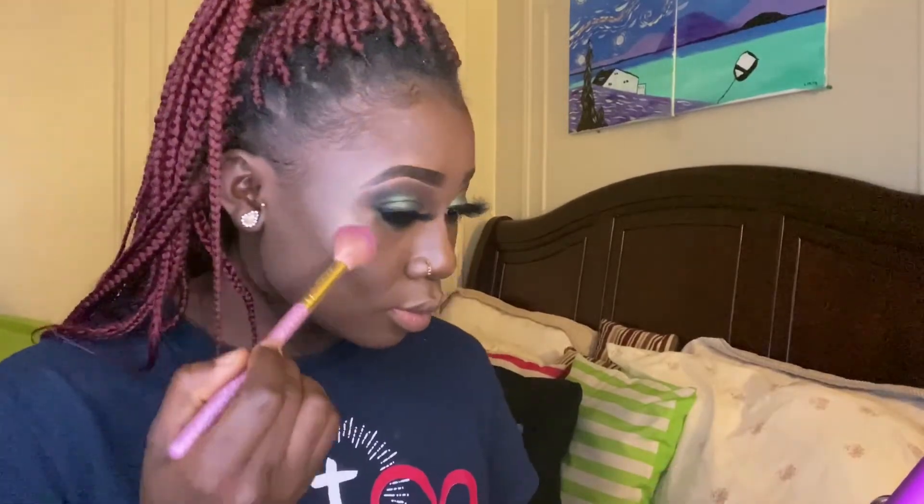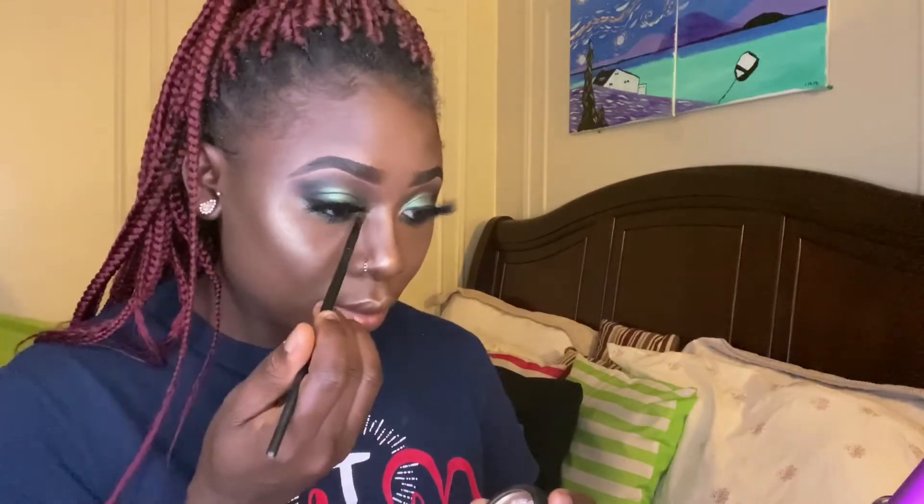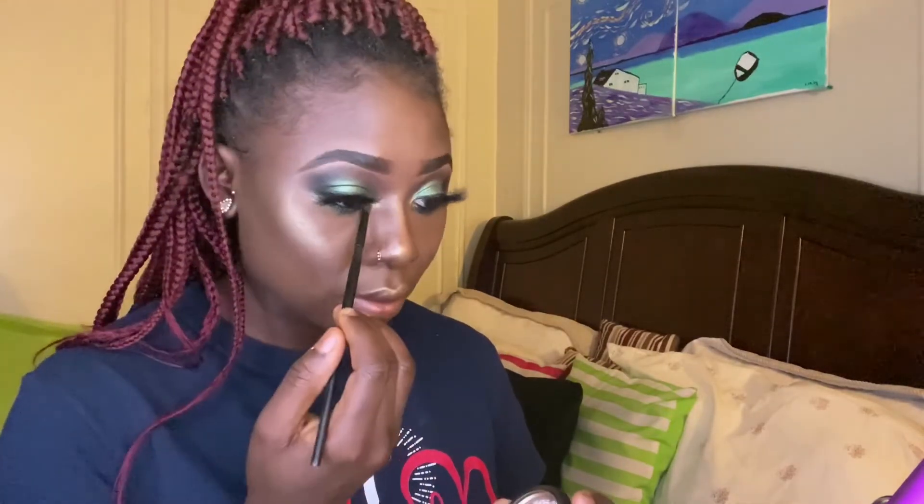As we know, this is my favorite part of doing my makeup — I am highlighting, y'all! I don't know the name of this highlighter but I love it. Let me let y'all in on a little tea: there is nothing that can take an eye look to the next level like putting a little bit of highlight on your inner tear corners. That's just going to take your look to another level.